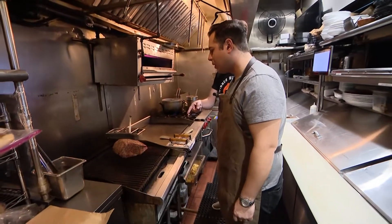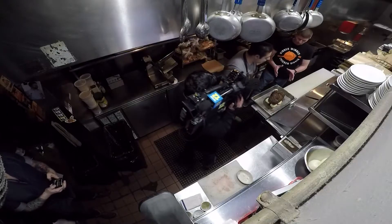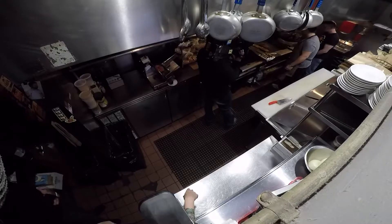Once we sear it, you stick it in the oven for about how long? About 45 minutes. So once we have this roasted, let it rest for at least half an hour. Then we put this on the slicer, and you'll see it kind of renders out. Just give it one flip.